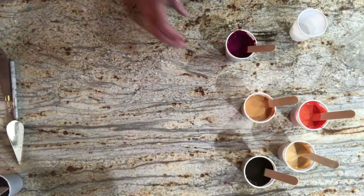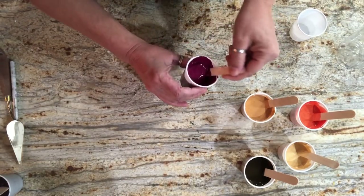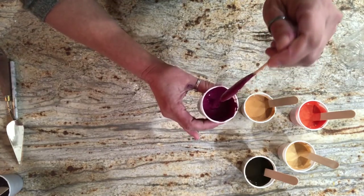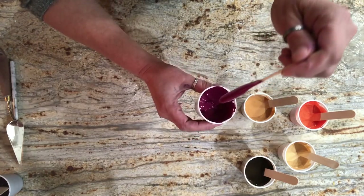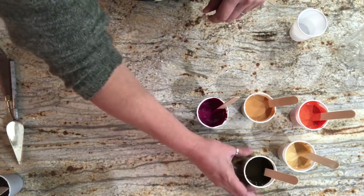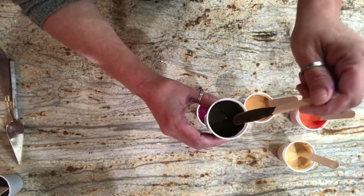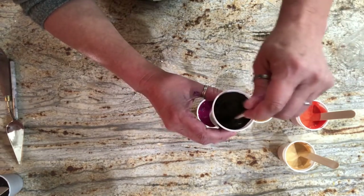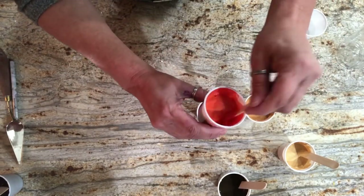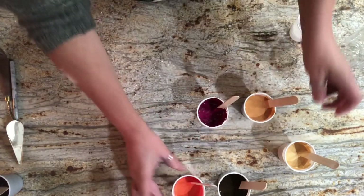Okay, I'm all done mixing. All of these are exactly two ounces - one ounce of pouring medium, one ounce of paint. They are all a little thick except for the Van Dyke Brown, which is the only one that feels lighter and creamier. I like the way it pours off my stick.